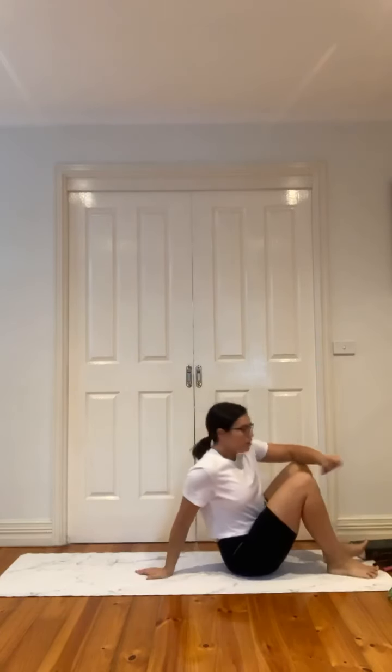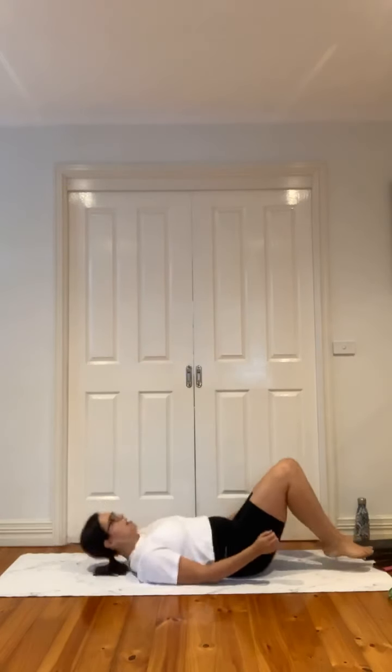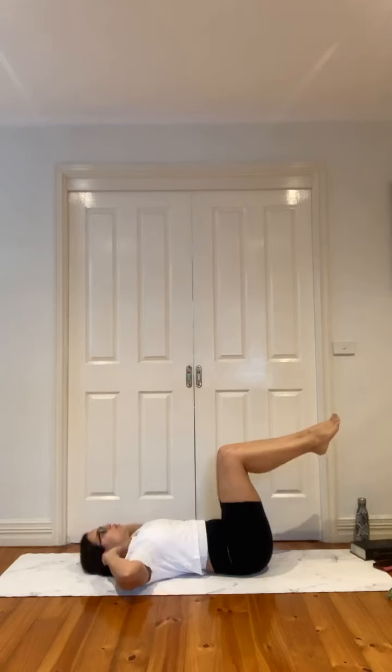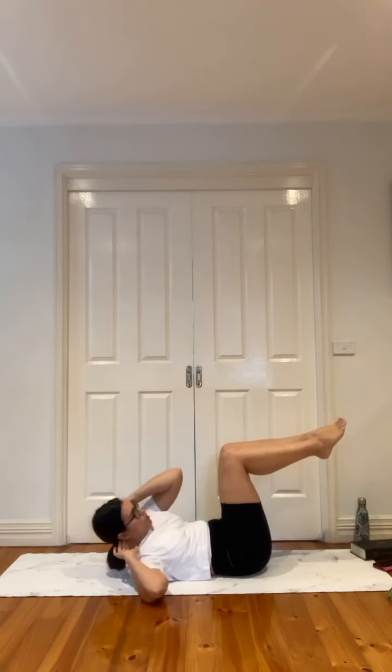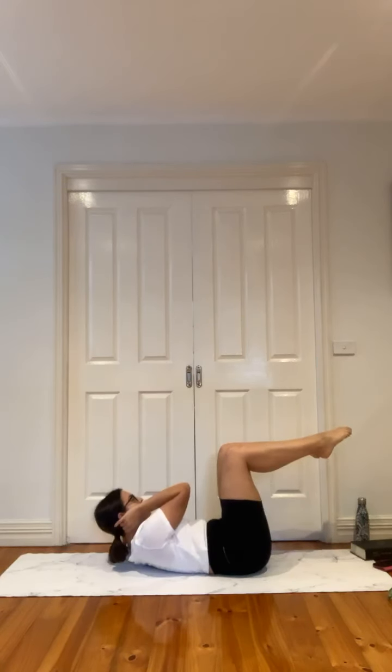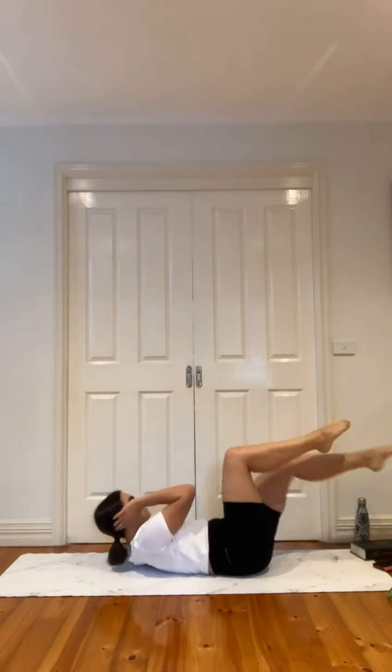We've got three exercises, three rounds, 30 seconds each exercise. First one is a crunch with knees in tabletop position. You'll notice the neutral spine — that little baby gap, just enough to fit that marble without it rolling away. Elbows out, we come up for two and down for two. Second exercise: single leg extension, staying crunched the whole time — right elbow towards left knee, left leg extends out and in. Third exercise: left elbow right knee, as that leg comes out and in, staying lifted the whole time. Those are your three exercises, three rounds.